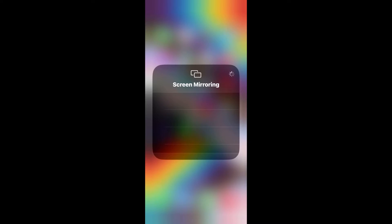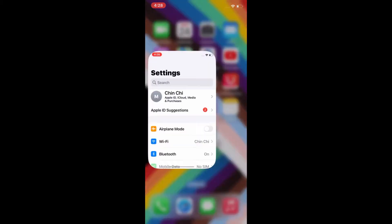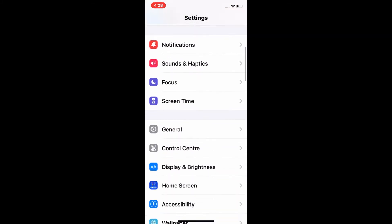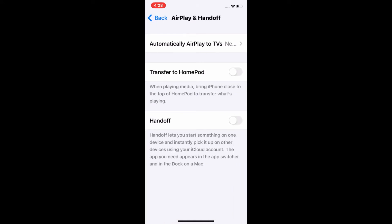To fix screen mirroring on iPhone and iPad, first open the Settings app on your iOS device, scroll down and tap General, then tap AirPlay and Handoff. Here, turn on Handoff and Transfer to HomePod.